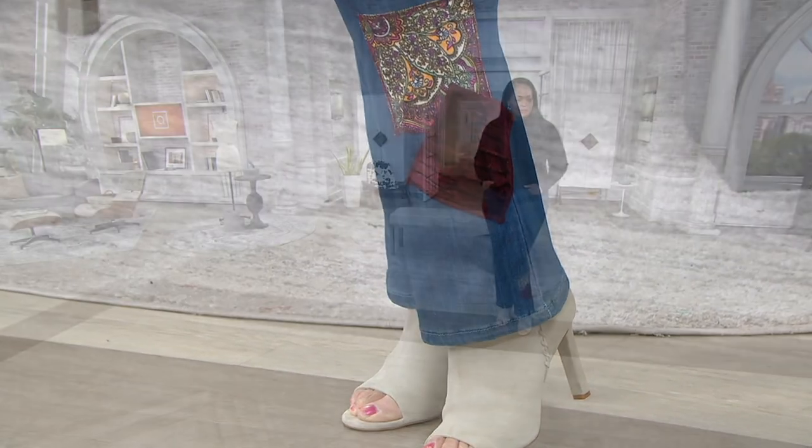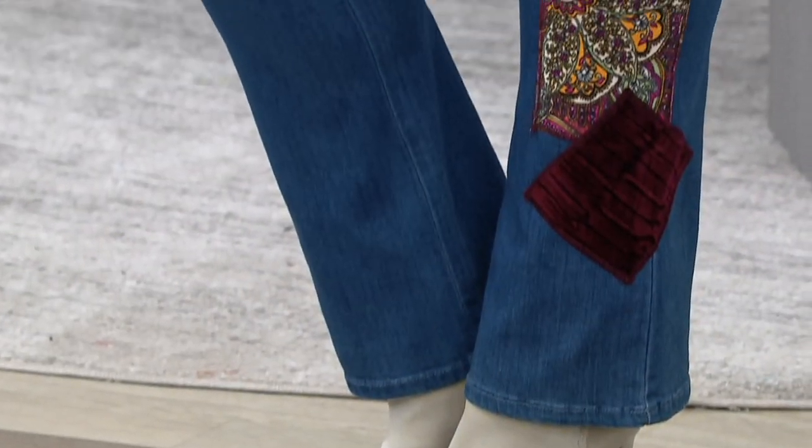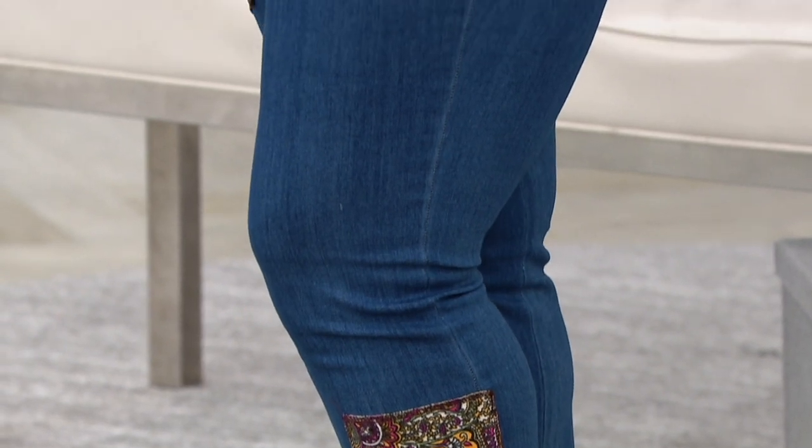I love that boot cut — it's the perfect boot cut. It's an 18-inch opening, so it's not so wide that you feel like you're wearing a bell. And it comes in numeric sizing zero through 28.